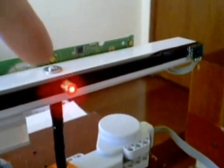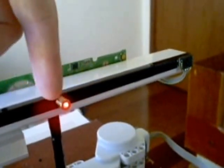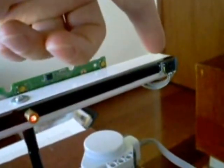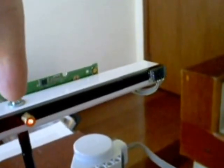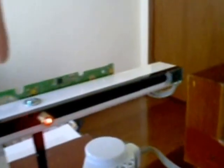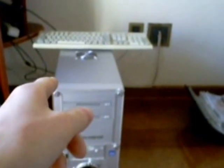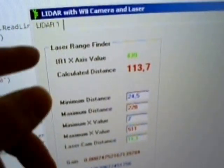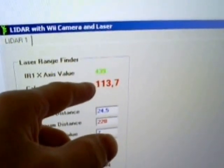This is my LiDAR system. We have a laser and the Wii camera. The Wii remote is behind the system. Using basic mathematics formulas, the laser beam angle can be calculated so we can discover the distance to the dot. The Wii camera sends the data over Bluetooth using the remote board PCB, and a specialized software written in C# translates the angle to a distance measurement in centimeters.